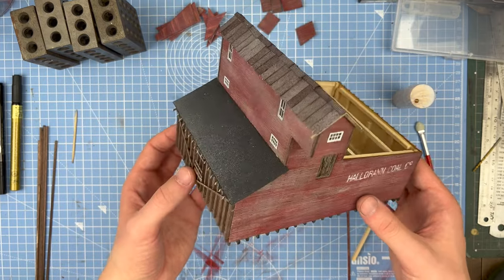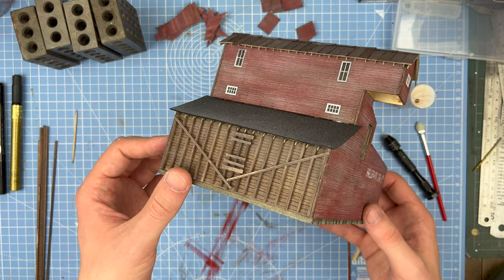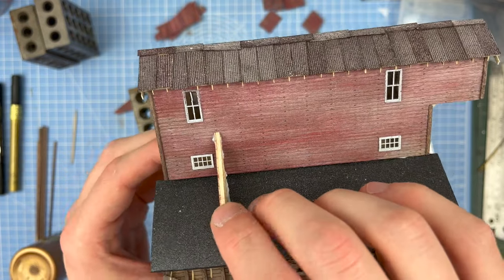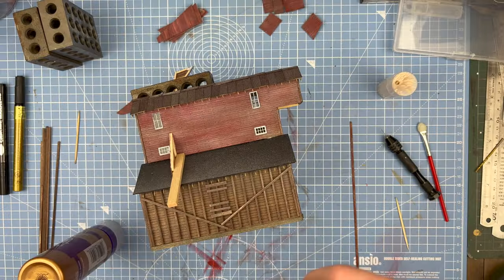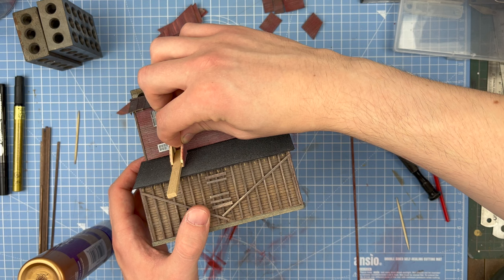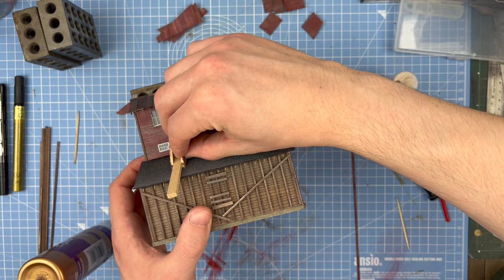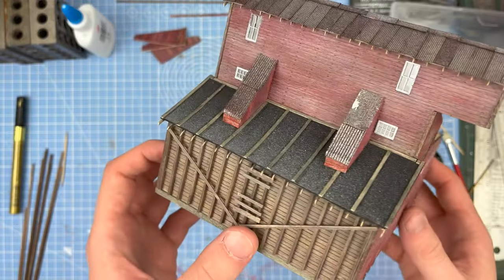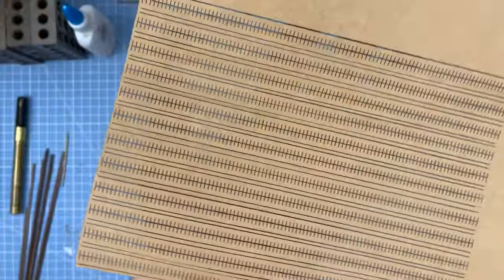Here you can see I've added the corrugated metal to the roof, which came in the kit. I just used a little bit of brown spray paint to weather them up a bit. The little wooden spacer for the roof shoots is what you're instructed to use to make sure the spacing is right, and that comes in the kit. Because this building had three distinct roof sections, I wanted to make them all different for visual interest. The top one is corrugated metal, the short side is tar paper and wooden planking, and the long side is shingled.